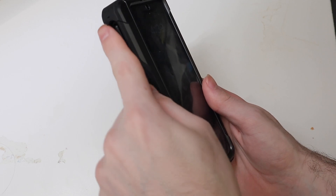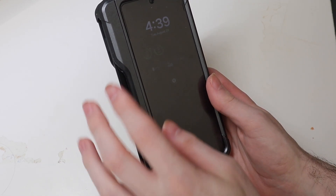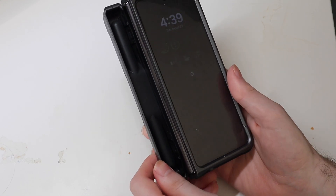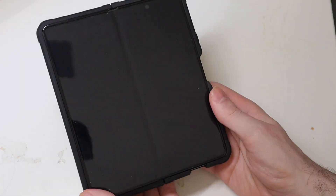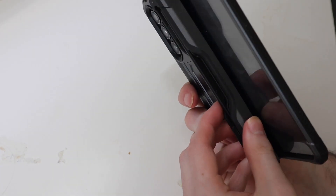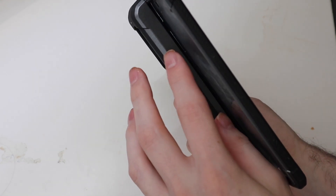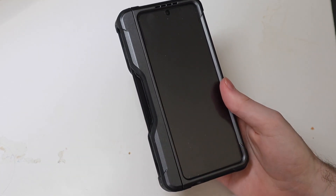I also like the fact they chose to put the S-pen on the outside, because when they put it on the inner side you have to open it up, fold it open, and then get the pen out. You can't do that when the case is opened because the hinge doesn't open any more than that, so if the pen was on the inside you wouldn't be able to get it out. So very nice that it's on the outside.